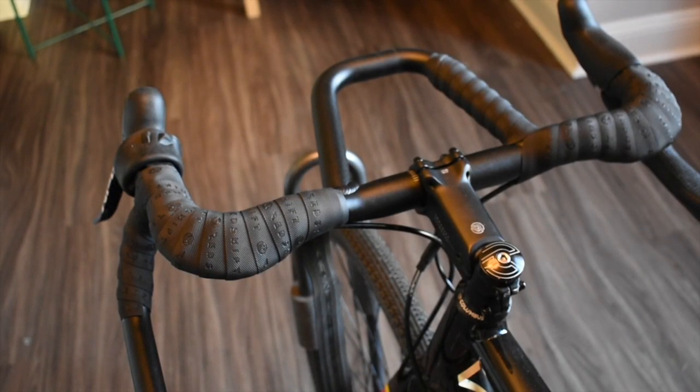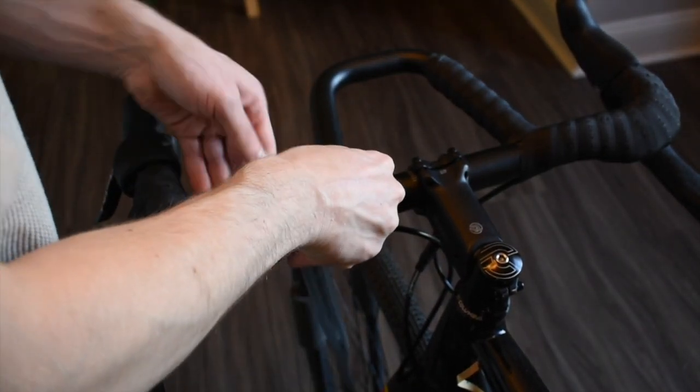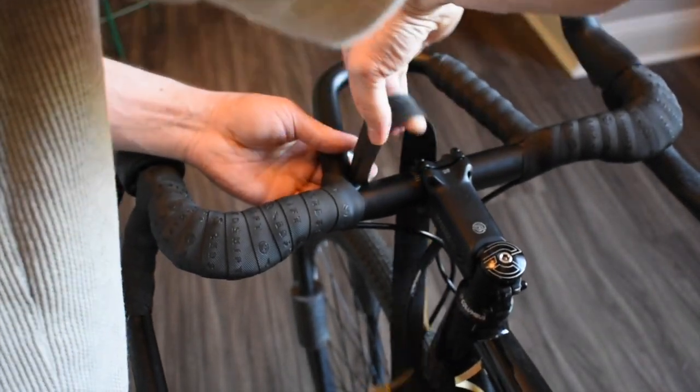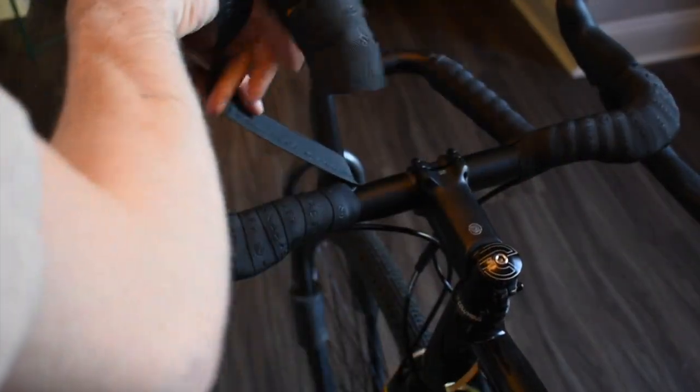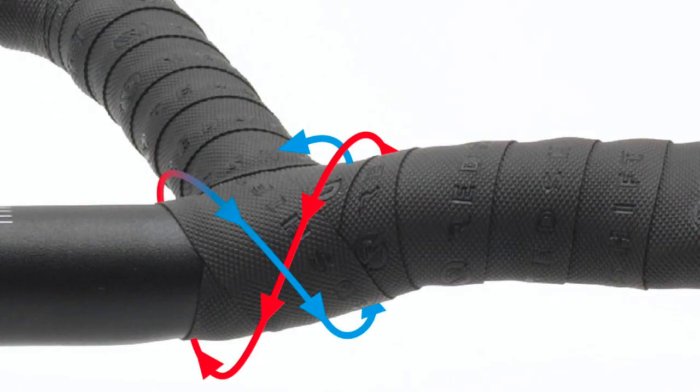You can end your wrap here, or if your handlebar has a loop you'd like to wrap, make one final wrap as tight as possible against the loop before wrapping your tape under the loop and then over to continue. For a more complete wrap that will cover the loop entirely, you can cross wrap your bar tape as shown here.